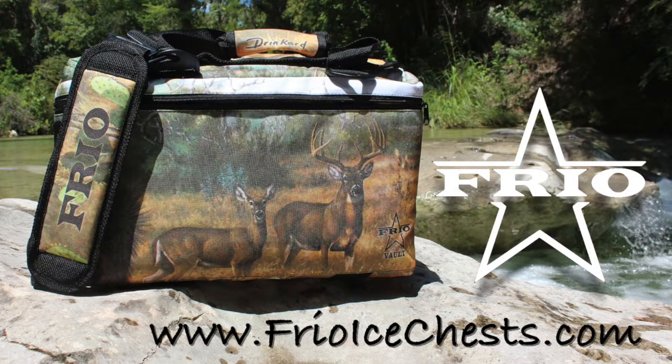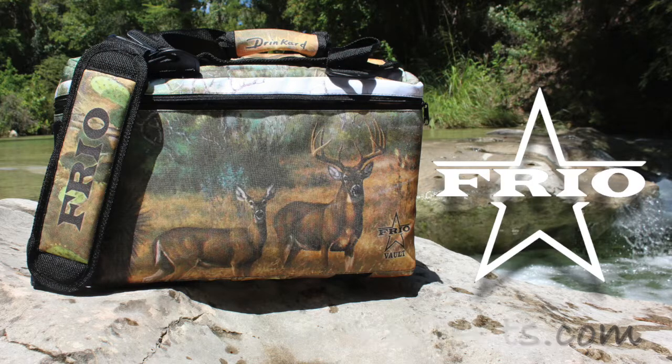Visit FrioIceChest.com today to customize your Texas-made Frio Vault soft side cooler.